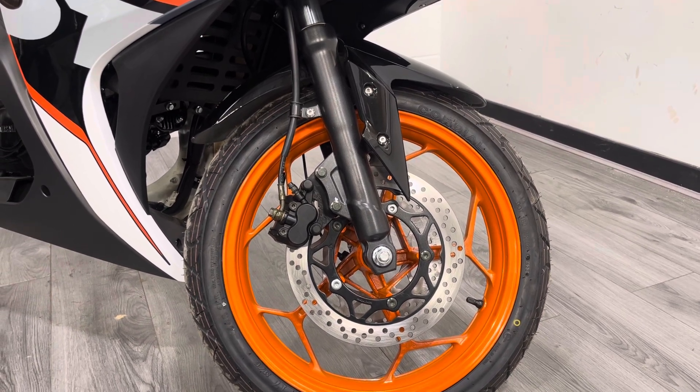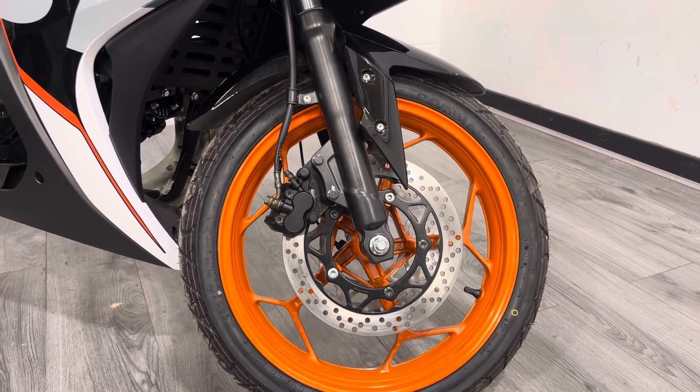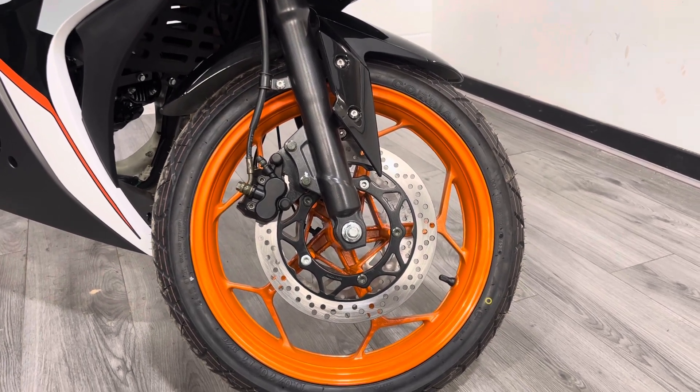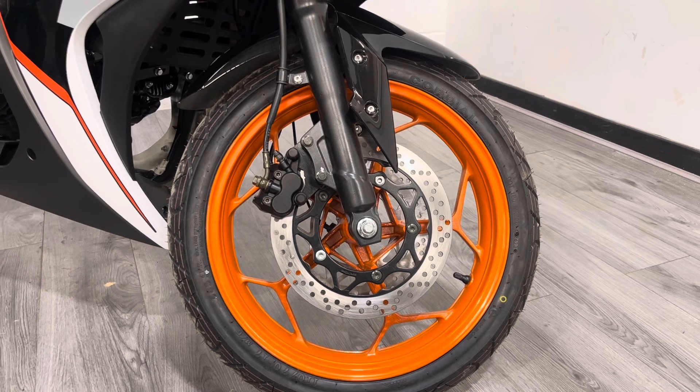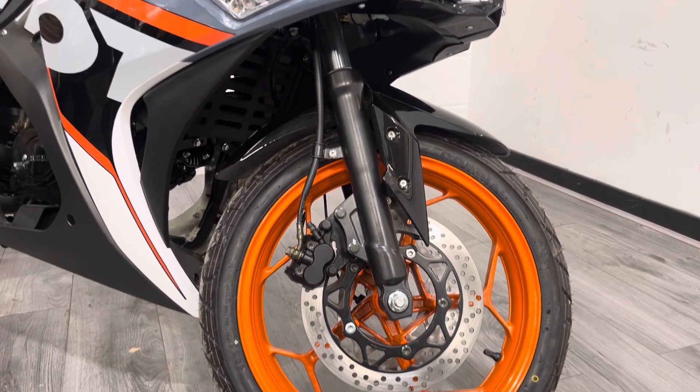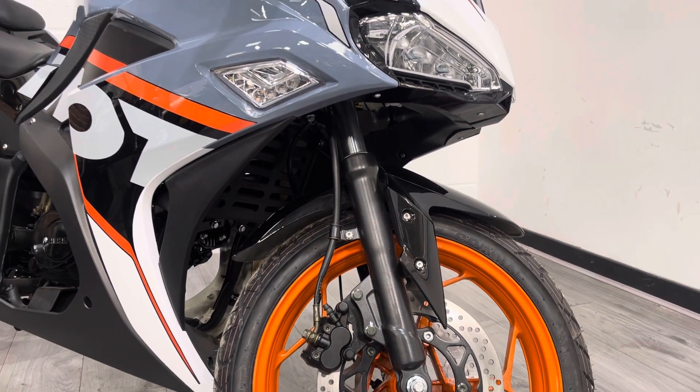Starting at the front: 17-inch wheels, twin discs — which is one of the things that leads me to believe this bike originally had a bigger engine — four-pot non-radial brakes, and non-USD forks. It's exactly what you'd expect for the price point.